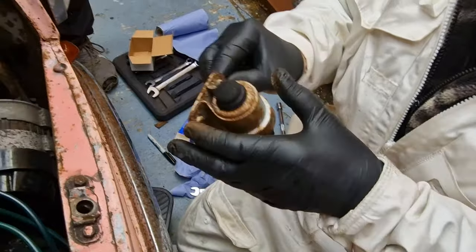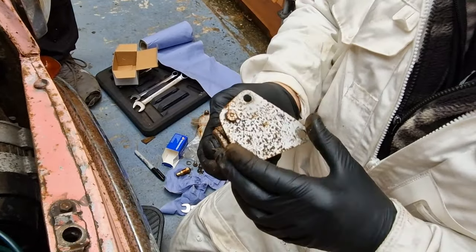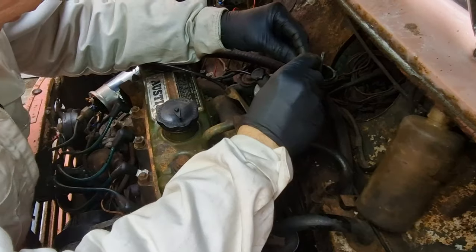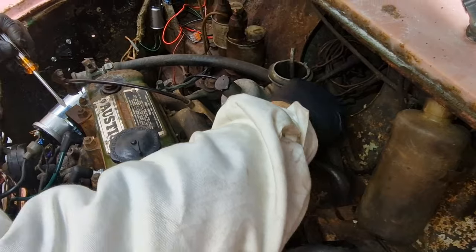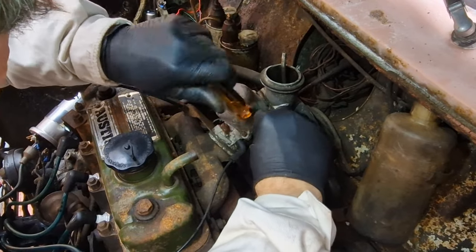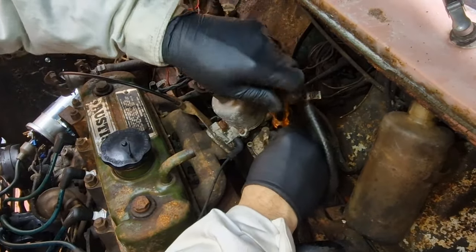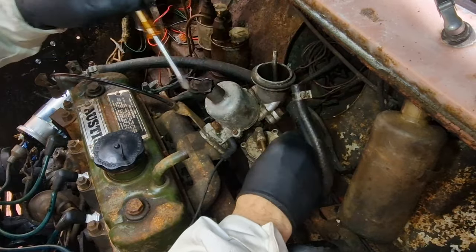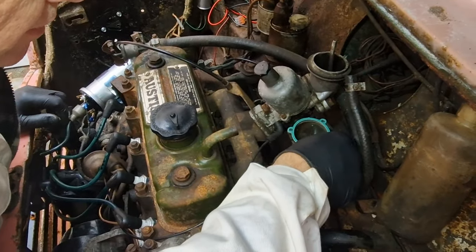We went ahead and changed the solenoid. We put a gasket on here because we just bodged it up before. I've got some screws so we can return the old screws to the other carburettor that we stole them off. So we went ahead and added a brand new gasket and some nice shiny new screws.